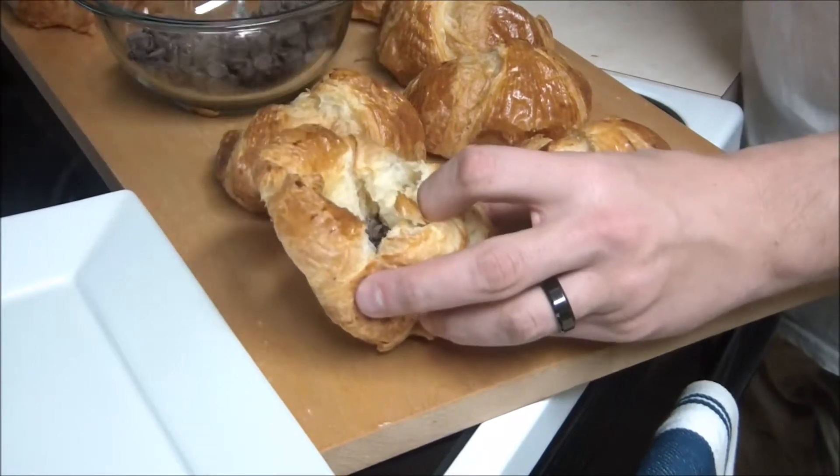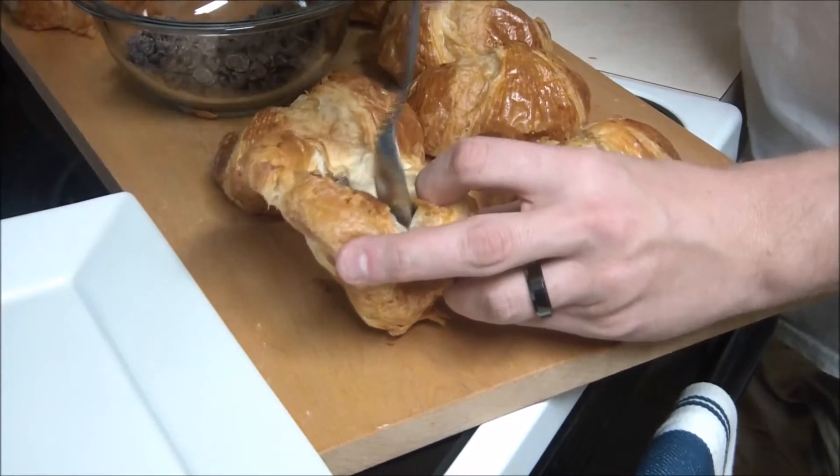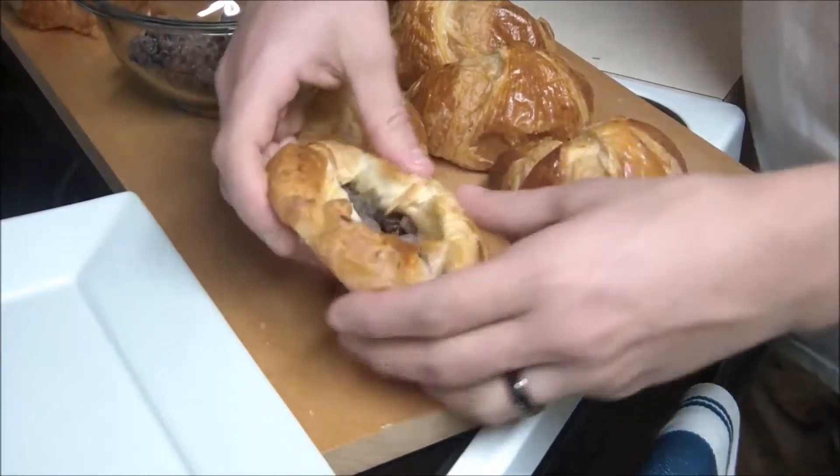Now go ahead and put some chocolate inside. If you can figure out a better filling, by all means let us know. But chocolate works great.